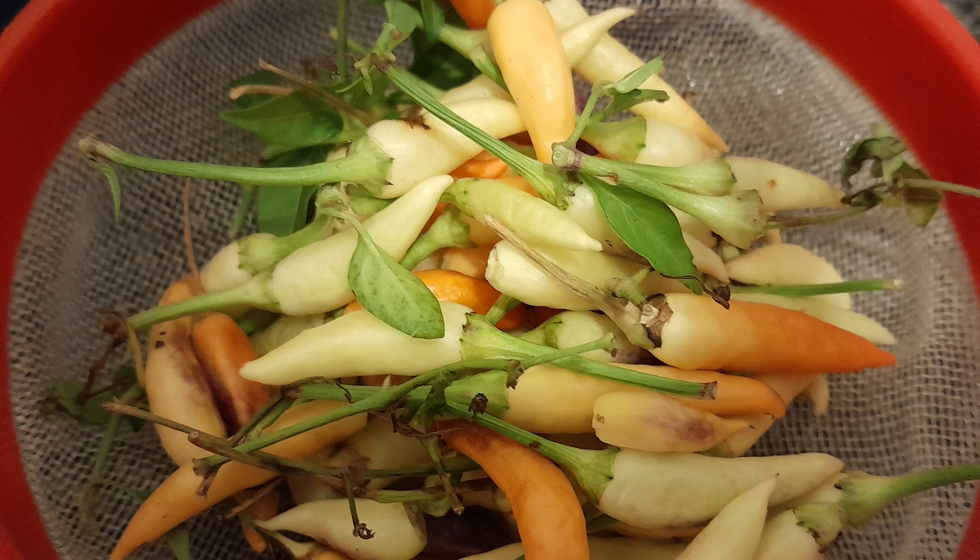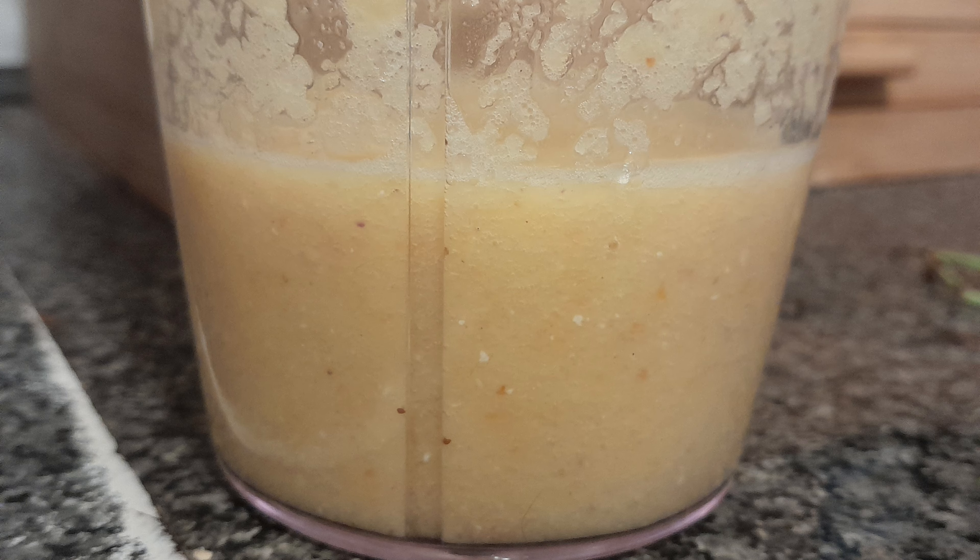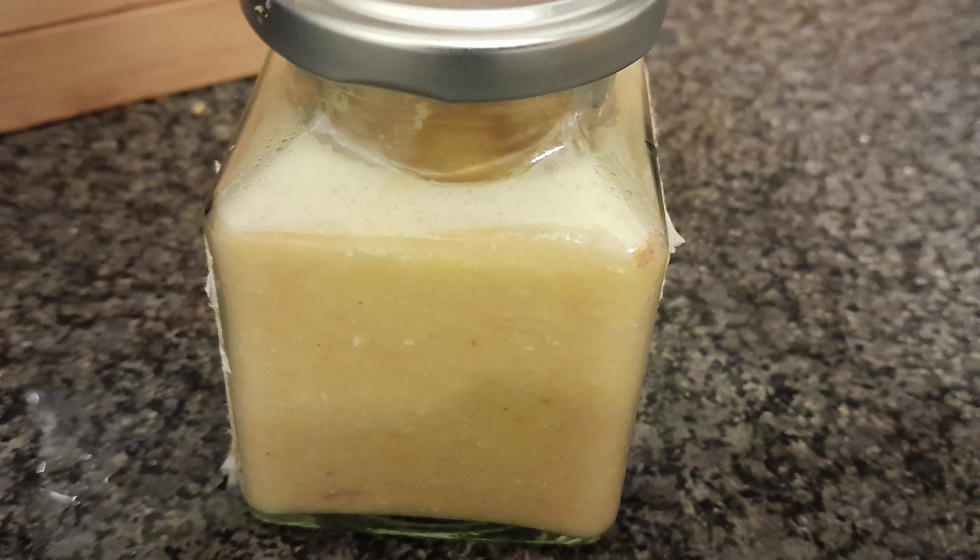Once they had been rinsed and had their stalks taken off, I put them in a container with a handful of diced onion pieces, one raw garlic clove, and poured in distilled vinegar until the pile had been submerged before blending — or rather pulverising — the mixture. Lastly, I sterilised a glass jar and carefully poured the paste in before storing it in the fridge, where it should last for at least a few months.